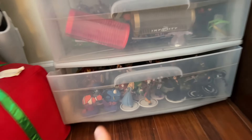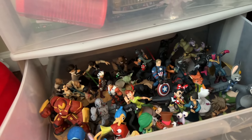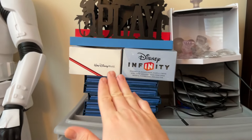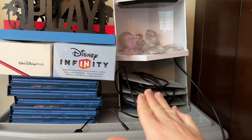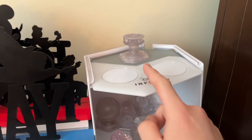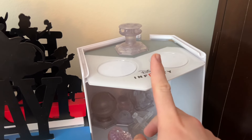I keep all of my Disney Infinity figures in this three-layer bin, separated by release: 3.0 at the bottom, 2.0 in the middle, and 1.0 at the top. Over here I have all of my power discs, all of my Infinity bases collected over the years, all of my play sets, and the base that works with my Xbox Series X is at the very top.